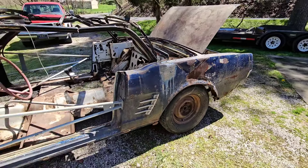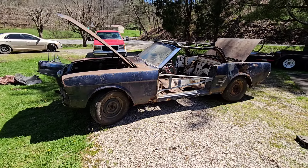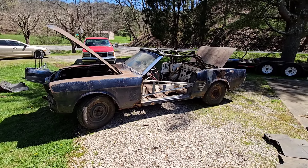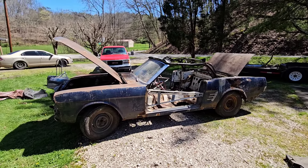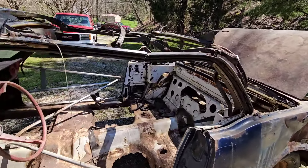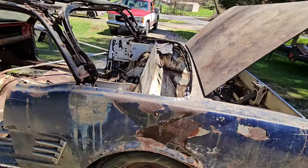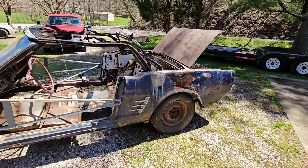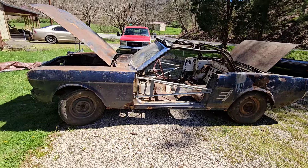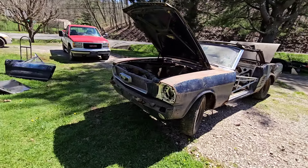Definitely a project car, but you guys know how convertibles are getting very hard to find. Convertible money is bringing close to fastback money on restored six-cylinder convertibles — don't take my word for it, check into it. Yeah, it's crusty and rusty, but the motor's not stuck, so that's another plus.